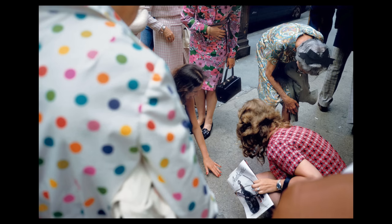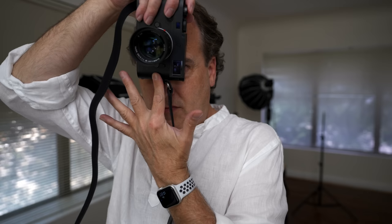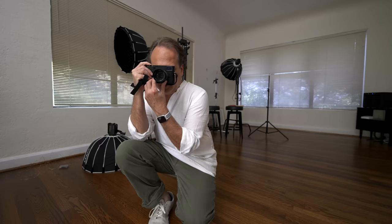By the 1970s, color was easier to print and easier to shoot. Today, with digital cameras, color is now the default native format for photography. So why a camera that only shoots black and white?